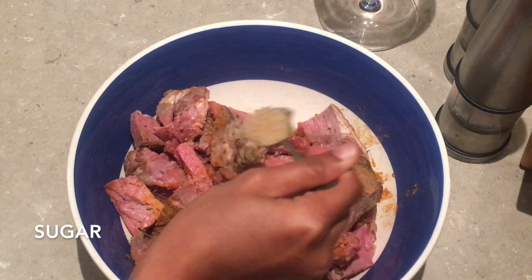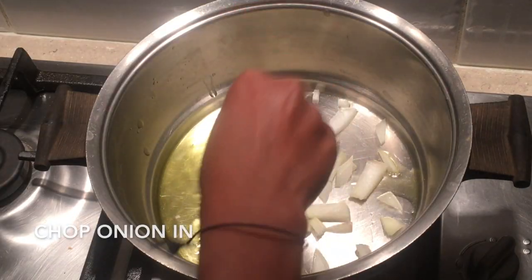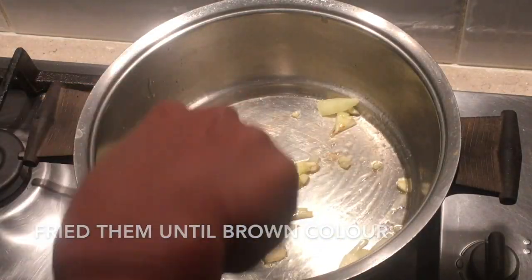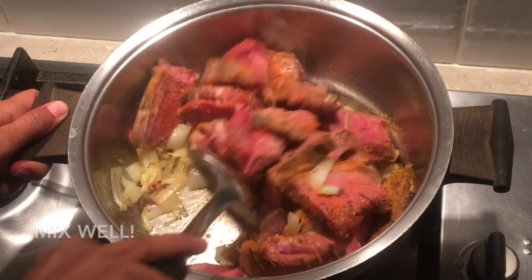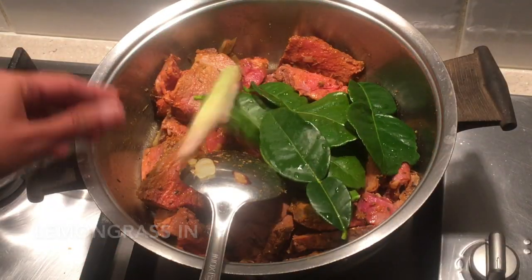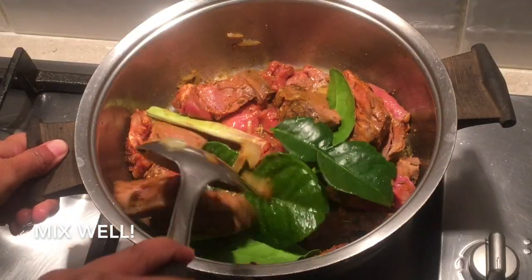Add a bit of sugar. Oil on hot pan, fry the onion and garlic. Add lime, mix well, then add caviar lime leaves and lemongrass. Add a bit of water and mix up.